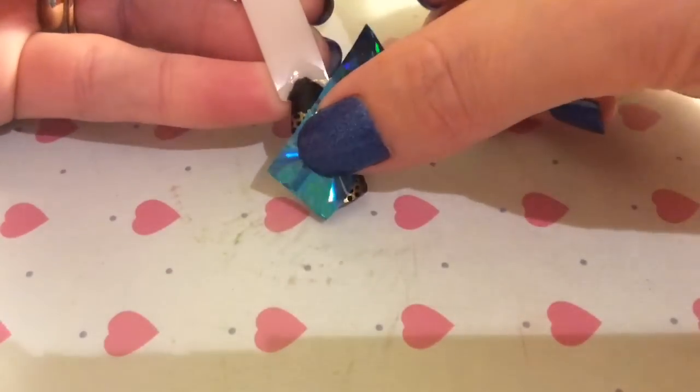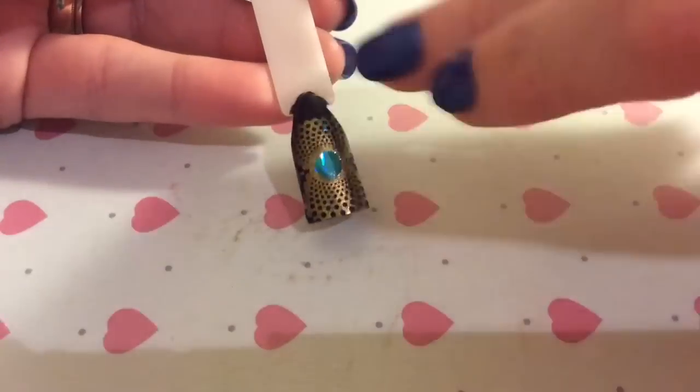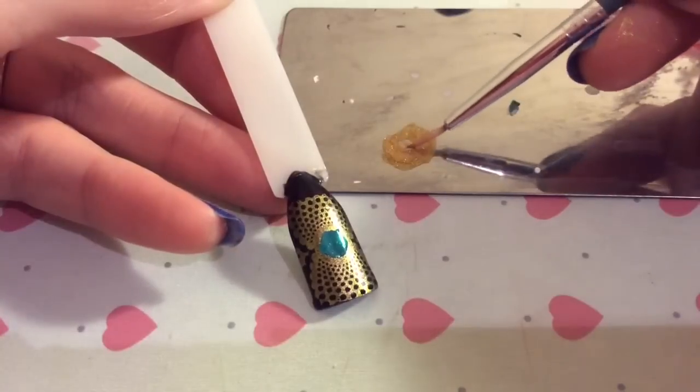You need to wait for the glue to dry — it'll go completely clear when it's dry, as you can see here. Then you get your foil and rub it on, give it a good rub down, make sure you're getting it to completely transfer, and then peel off. You're left with this gorgeous hollow base.